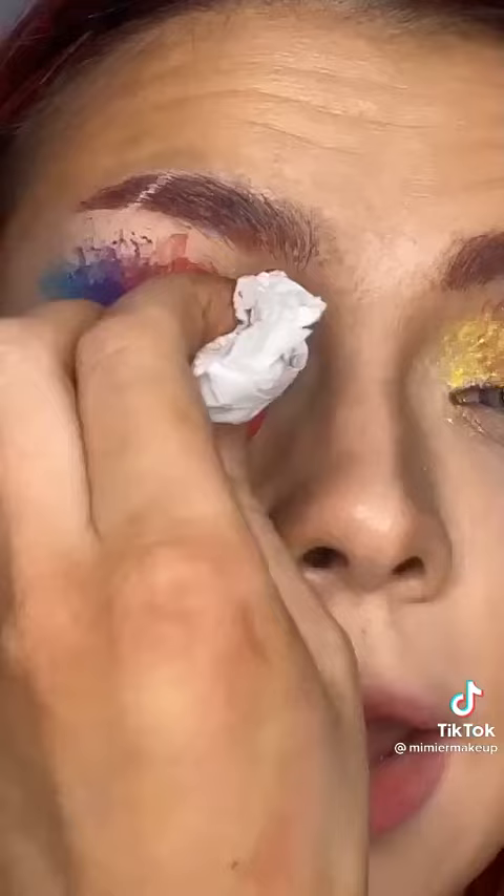Then I'm going in with purple, after that some red, and in the end I added some yellow. Added lashes, and this is the final look — it's giving me rainbow, it's giving me pride. This is literally perfection for pride month. Get into it, you need to try this one!